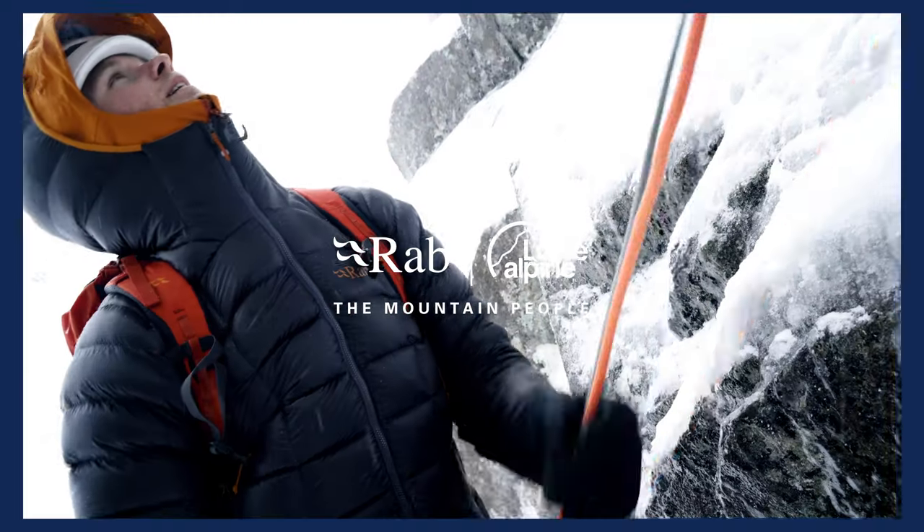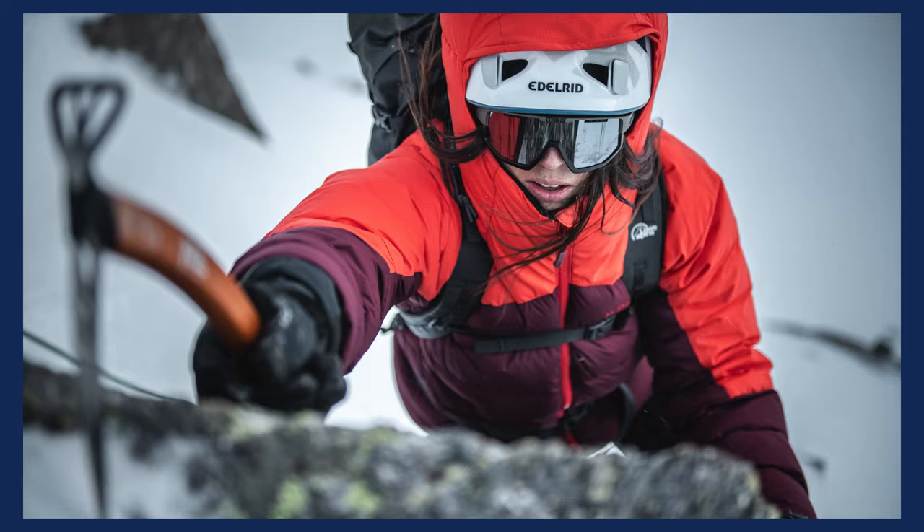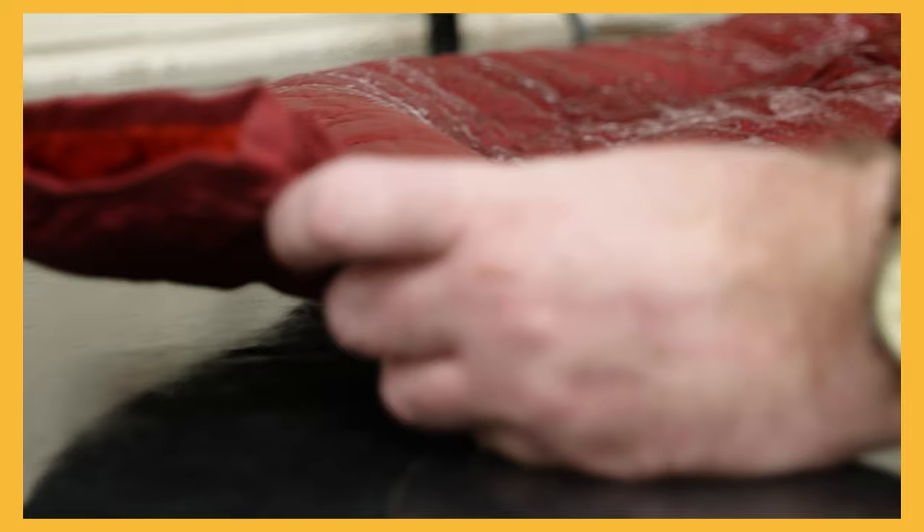Have you been on a trip recently, or is your down jacket looking a bit worse for wear or lost its loft? Rab provide an expert down wash service which takes the hassle out of washing your down jacket. But should you want to wash your down jacket at home, here are 10 simple steps for you to follow.